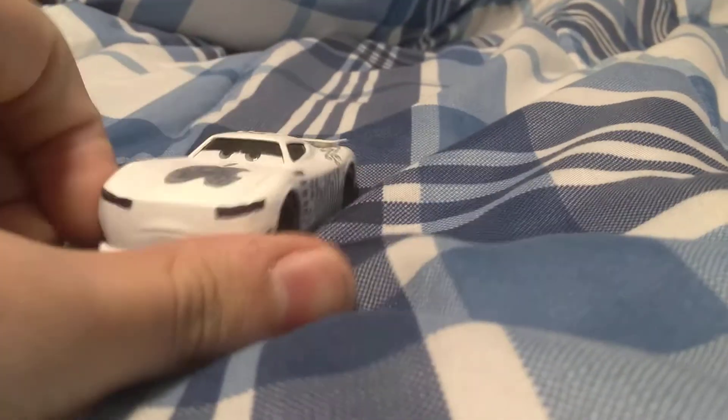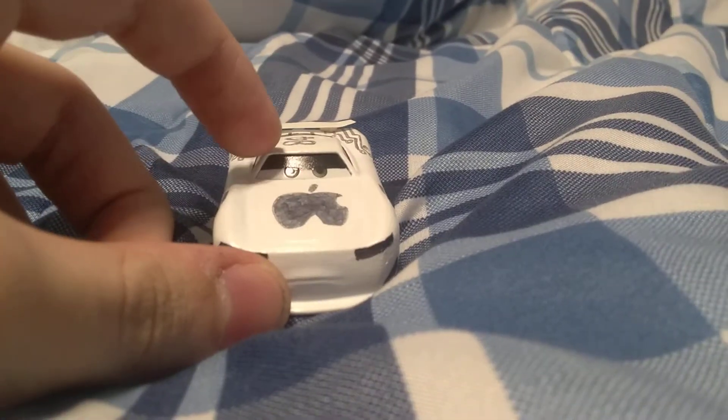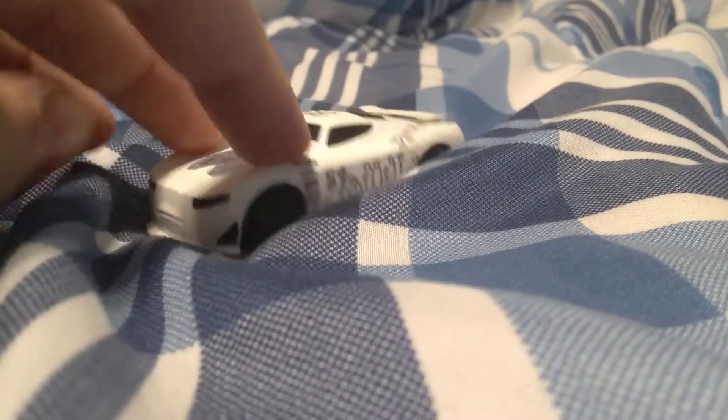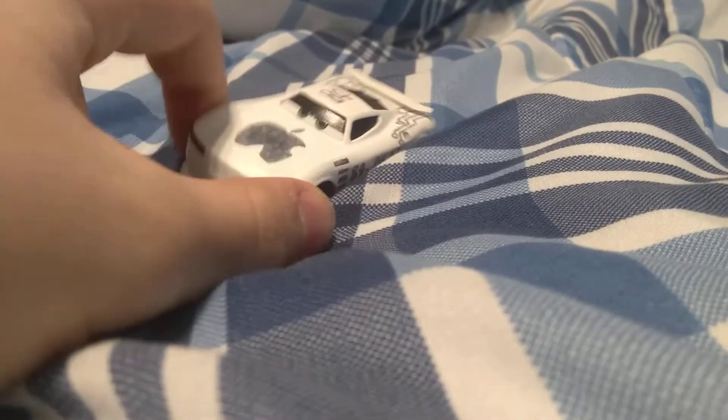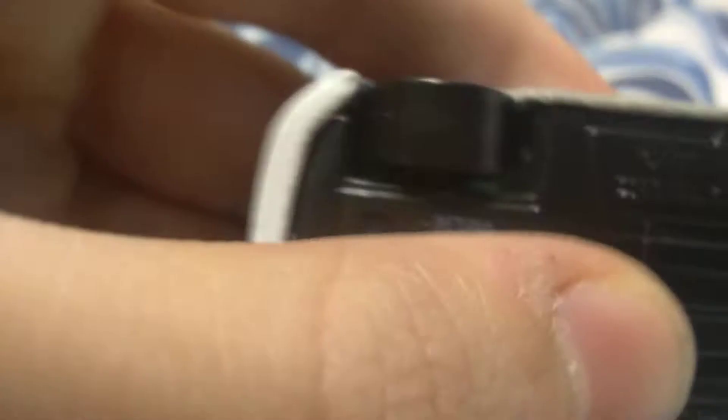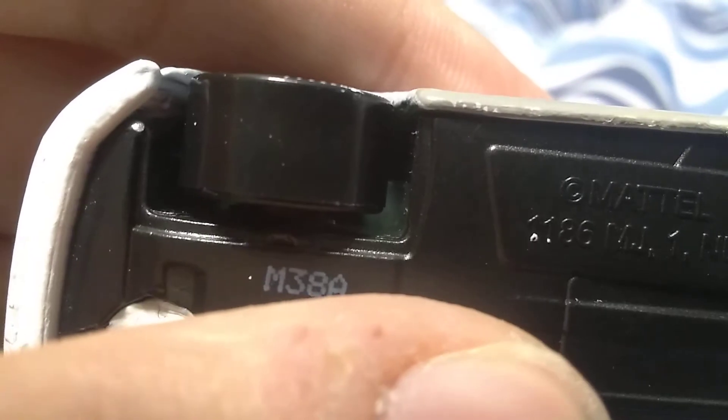Now, before you say anything, I know he does not have black eyelids, but I just couldn't take painting so many coats of white on this thing. I could not bear to paint the eyelids white because this was made from a Thailand Herb Kerbler — there's some green under there, if you could see that. There's some green.